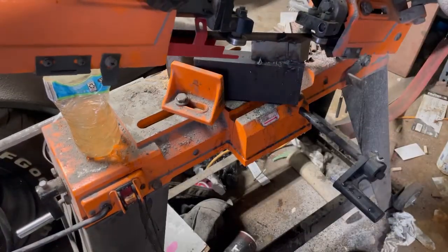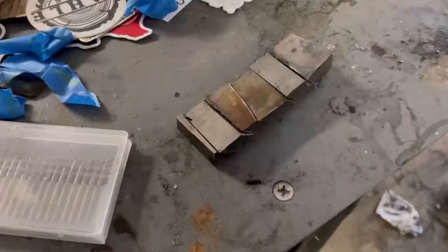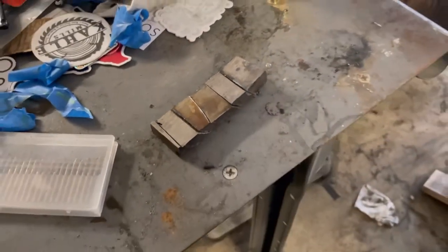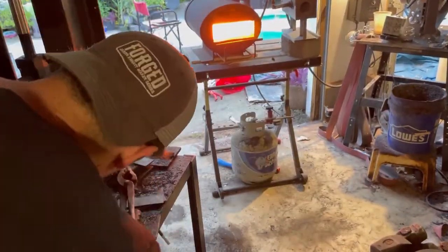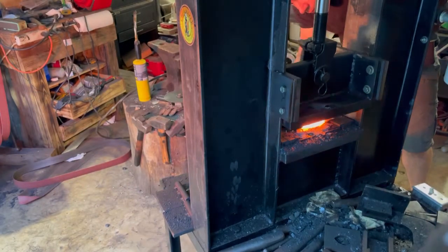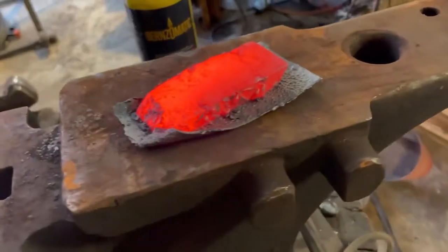I ended up breaking a bandsaw blade, had to go out and get another one, and still had issues with the cuts — I have a long way to go with my bandsaw. Kyle takes his billet and welds it in between two pieces of sheet metal, but because my cut was so bad I could only do one — it wasn't flat enough and I would have lost too much material. I set the welds, and here's what we got.